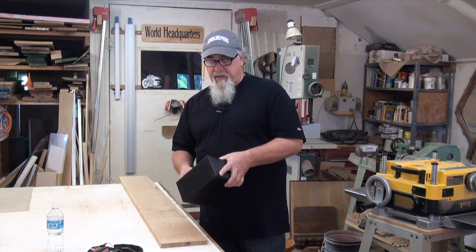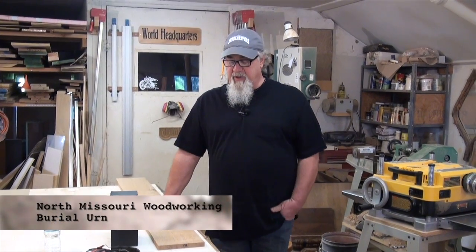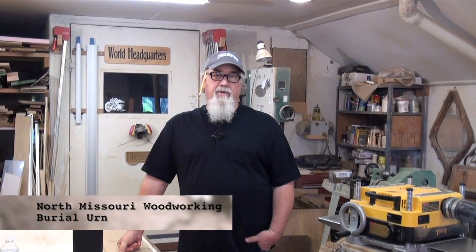I do a few of these every year — not a great deal of them. I am honored whenever people ask me to do one of these, because it's a pretty personal item. This particular commission is for a dear old friend of mine. I know her very well. I did one for her husband when he passed away not too long back, and so this is going to be another burial urn, as close as I can get to the one I did for her husband.